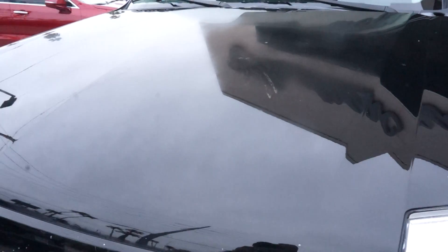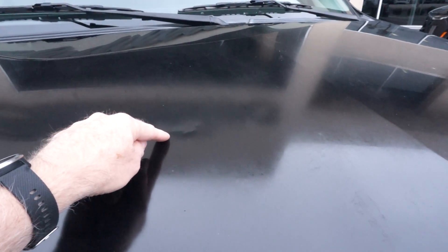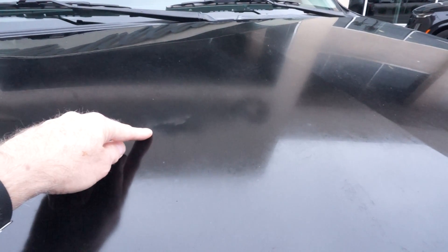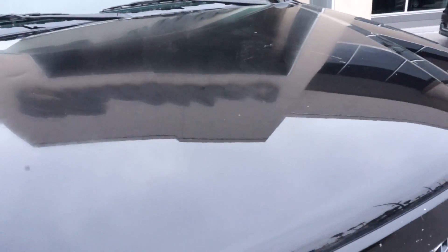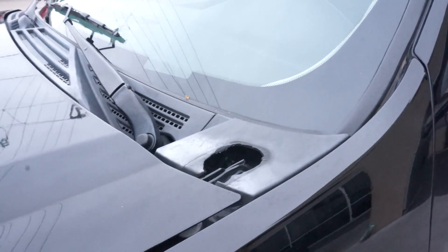The other thing is the hood — it's very dull. You probably can't tell in the video, but it almost looks like flat black paint. And right here we've got a little ding in this area. The other thing that stood out right away were these hood hinge covers.